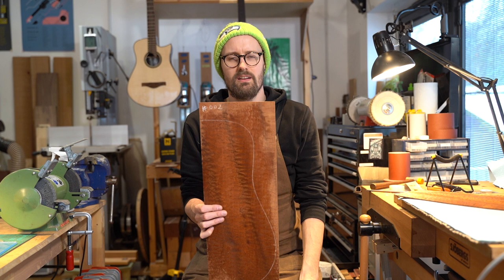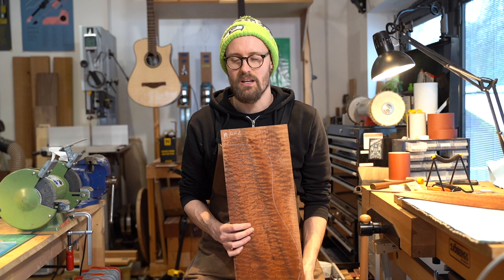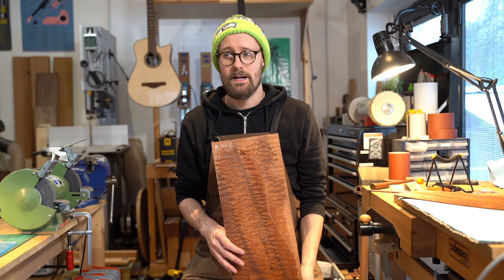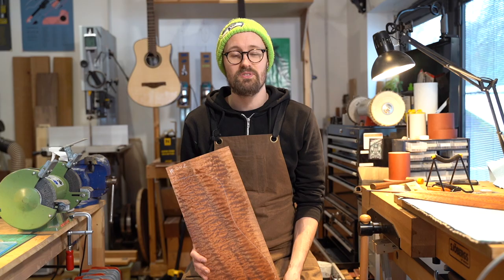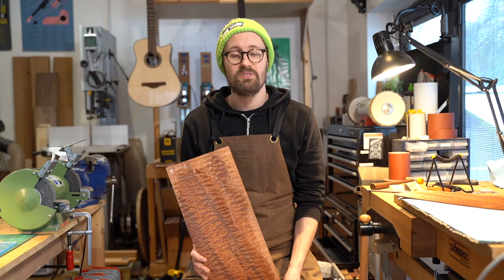So there you go — quilted sapele, Entandrophragma cylindricum. I hope I'm saying that right; it's quite difficult. Until tomorrow — let me know in the comments what you'd like to see. We've had some really good discussion and I've been enjoying interacting with you all. If you've got any thoughts on sapele, or a sapele guitar, let me know what you've got and what you're hearing. See you tomorrow!